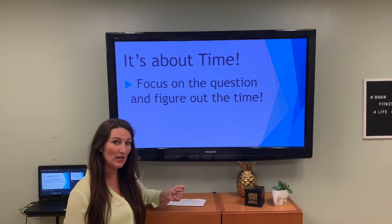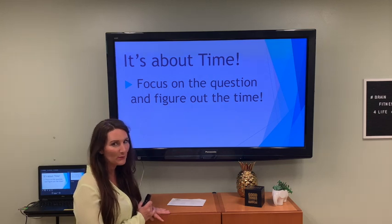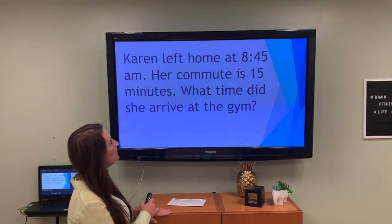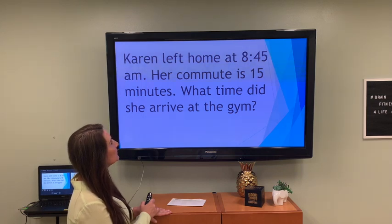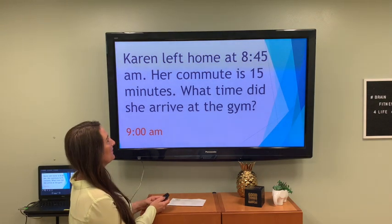We did that fast on purpose — we're trying to get that brain moving. It's about time: focus on the question and figure out the time, so we're sneaking some more math in there. Karen left home at 8:45 a.m. and her commute is 15 minutes — what time did she arrive at the gym? She started at 8:45 and it took 15 minutes, so she got to the gym at 9 a.m. Good for Karen!